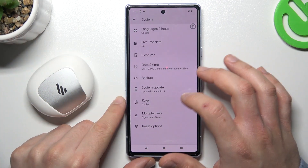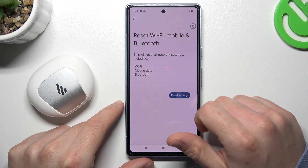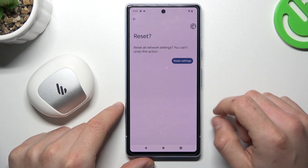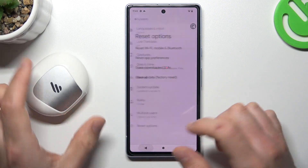Now slide down again and look for Reset Options. You can see the Bluetooth option — just tap on it, click Reset Settings, confirm your pattern, and then tap Reset Settings again. After that, look for your device again on the Bluetooth list.